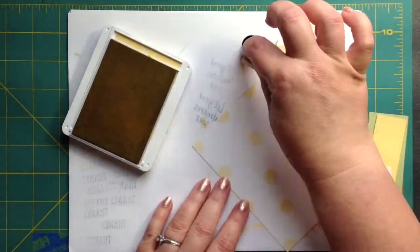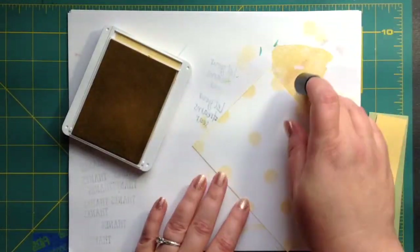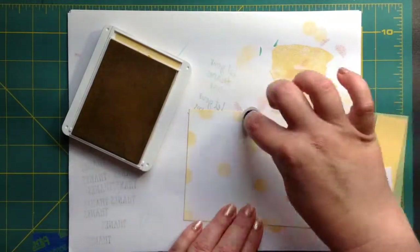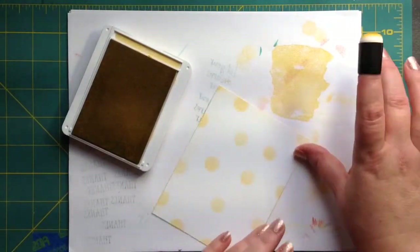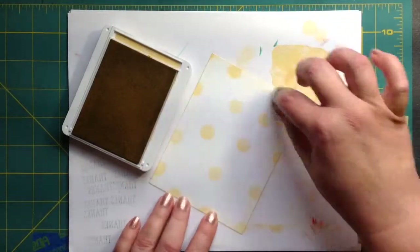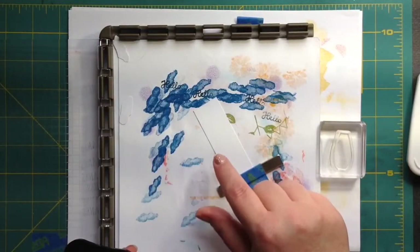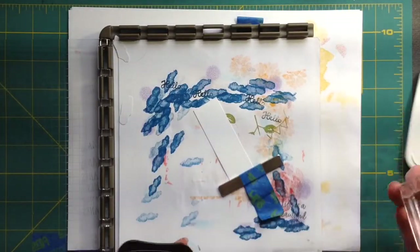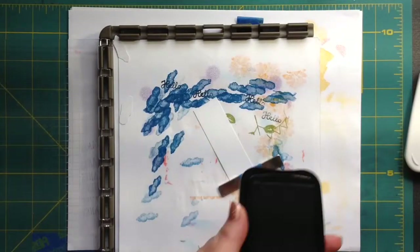I can kind of slowly blend that in along the edge of the card, bring it onto the front. The subtleness of it is really nice and it'll bring in depth. This is a piece of whisper white cardstock in a size 3 by 1 inch, so we're not using a lot of white cardstock here.